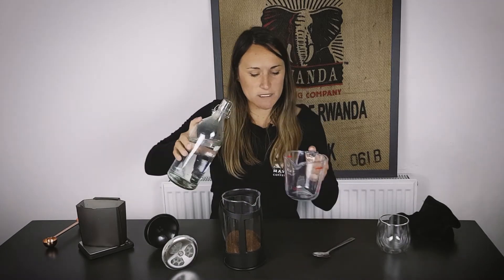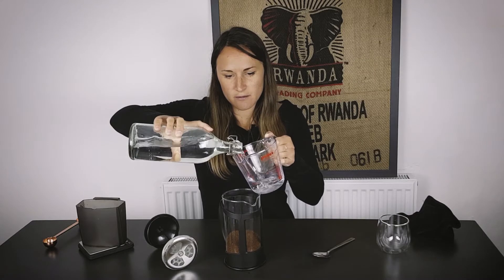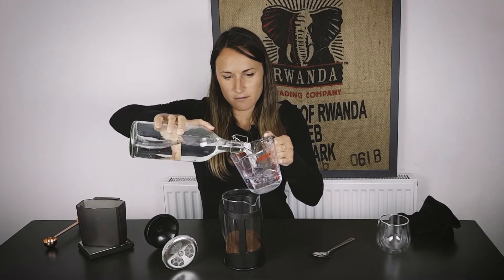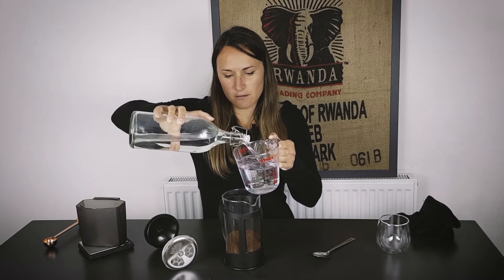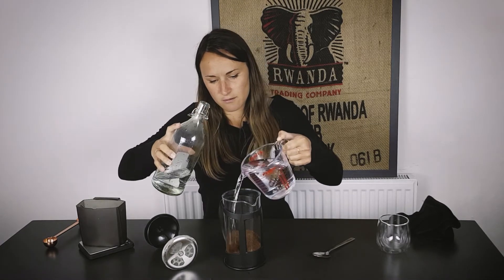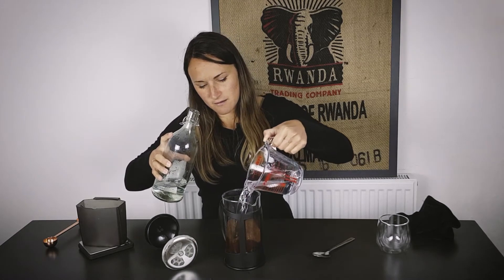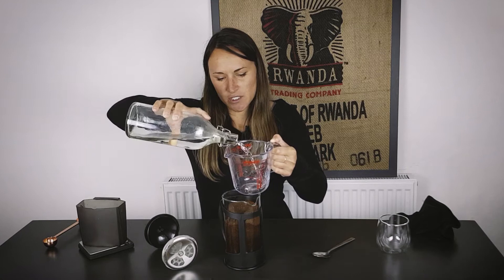Now I'm going to do 700ml of water, so I'm just going to measure it out with my jar. That's 500ml and we're going to do another 200.